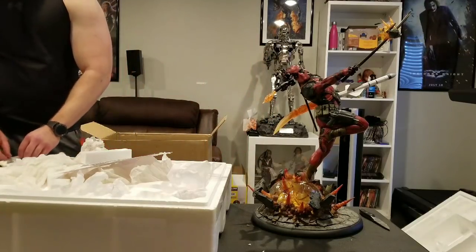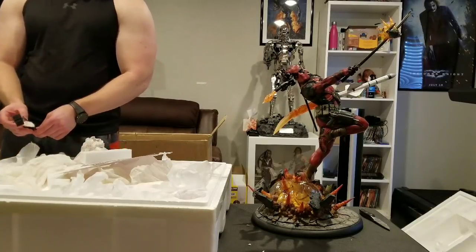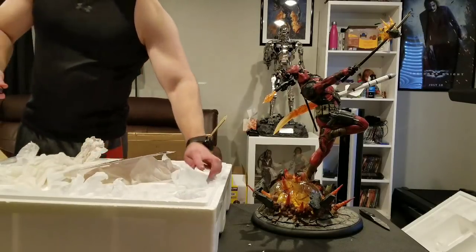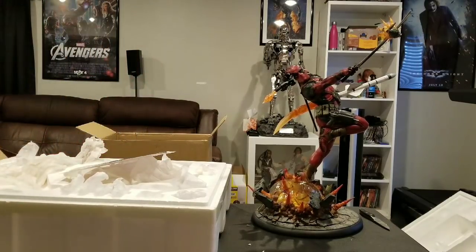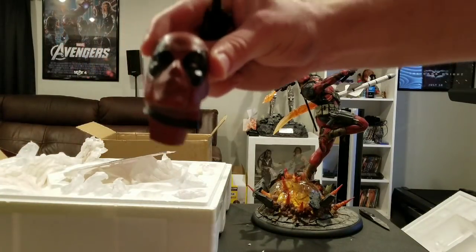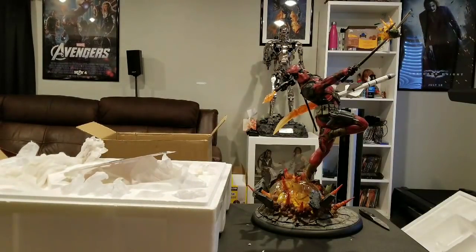So let me show you guys the exclusive piece real quickly just so you can see it. It is the classic selfie stick. Here's the exclusive head — it's him doing a kiss face, closing one eye, along with the cell phone selfie stick. So let's go ahead and set this up in the statue collection and do a detailed review.